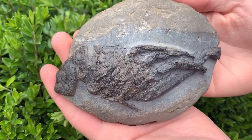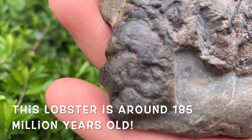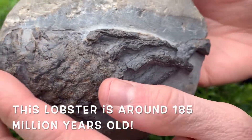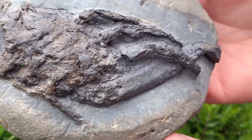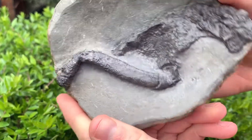Fossil lobsters are very rare. We have one other that we've prepared in the past and we've got that over here. You can see its body and legs, and there would have been claws up here but the claws have worn away. This one has also been prepared from the reverse side.